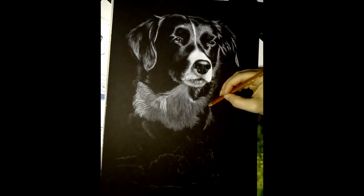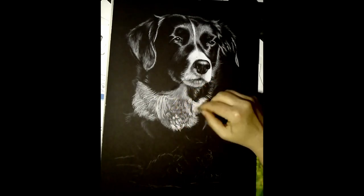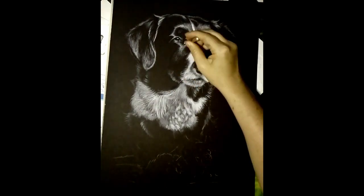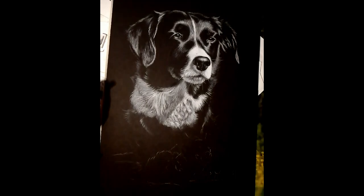I'm always recommending that people give this a try — this general technique — whether in charcoal, which is what I'm using, or you can use a range of mediums like coloured pencils, pastels, or you could do it in paints like oils or acrylics.